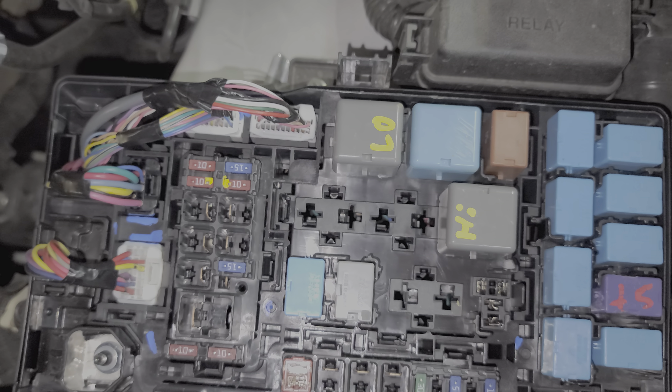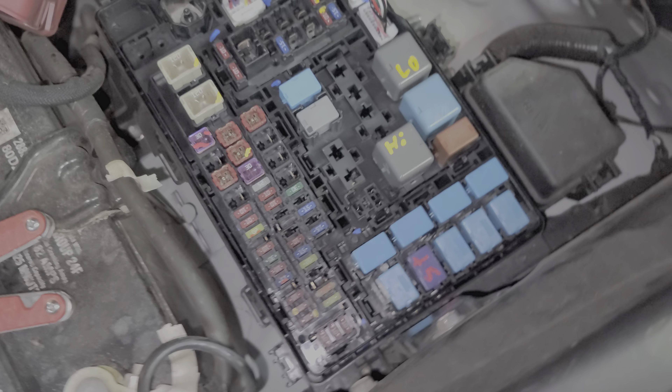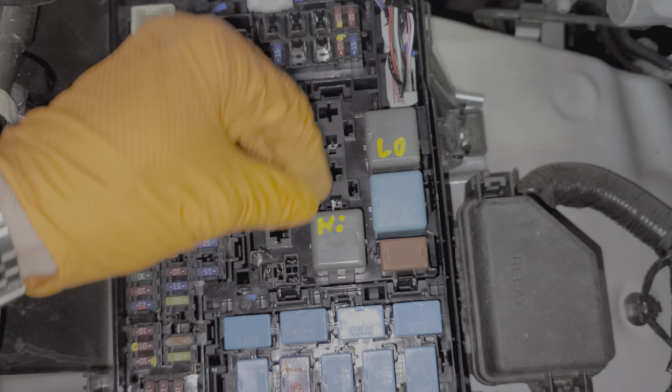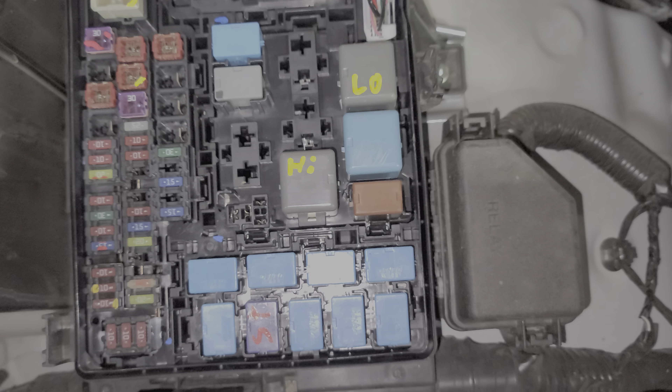Now that we've covered all of the fuses, let's talk about the relays. Toyota calls the high beam relay the dimmer relay, and it's located right here. The low beam relay is next to it. They're actually the same part number — there's just two of them.